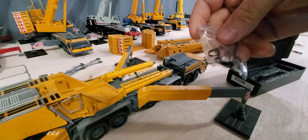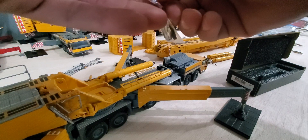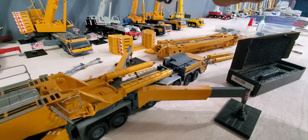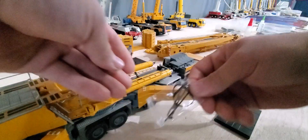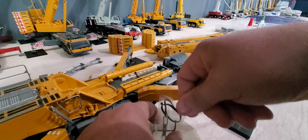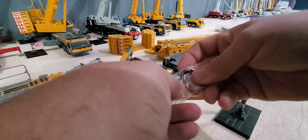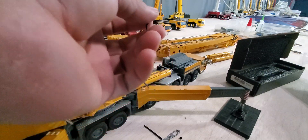It also comes with hydraulic lines and the little brace that goes in between them, and the set screws — they gotta be added in the tool. These hydraulic lines are thinner too. They're more flexible than the older ones.